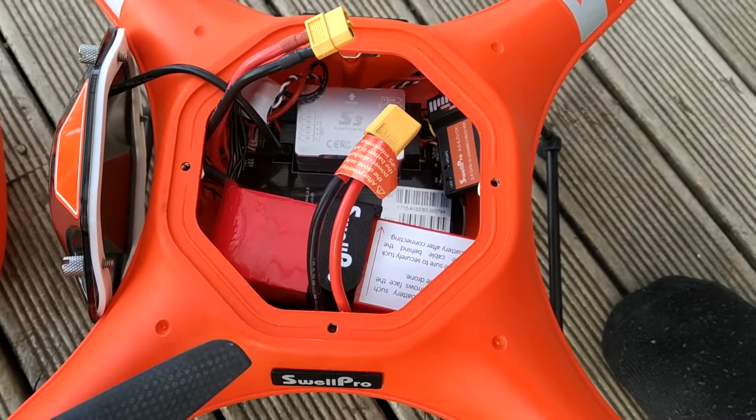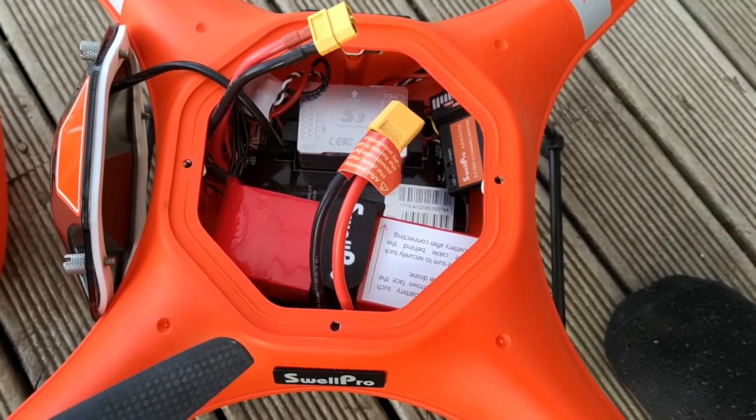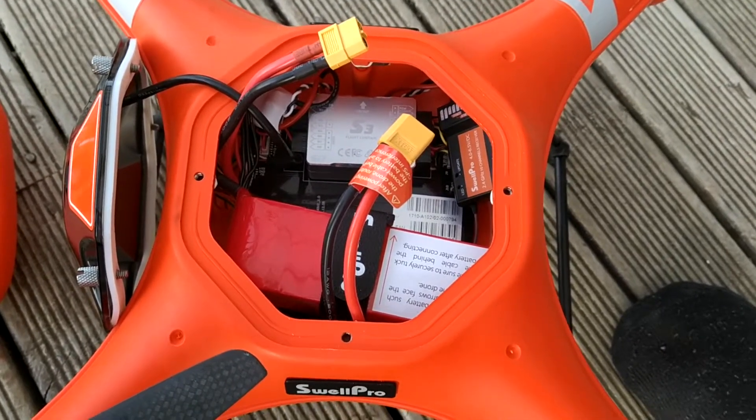Hi, Paul Short here from GoDrone. This is just a quick video tutorial showing how to calibrate the compass in your splash drone.